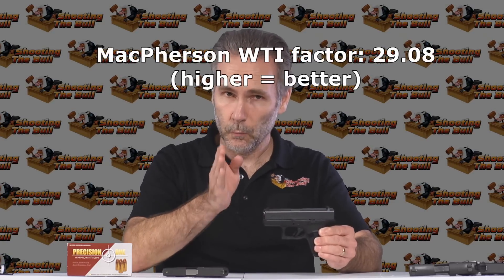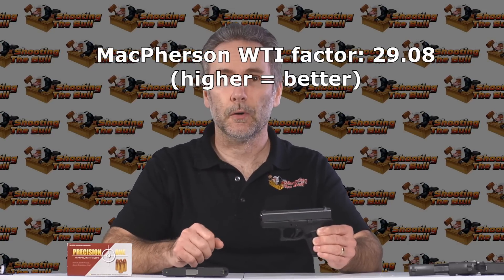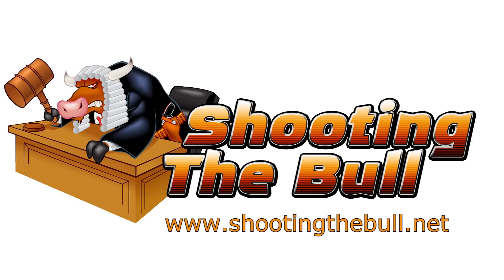If you do your part and put the shot where it needs to be, the bullet can do its part. Well done, Glock 42. Well done, Precision 1. Thanks for watching. Stay tuned — I've got more Glock 42 tests and all sorts of other tests coming up.